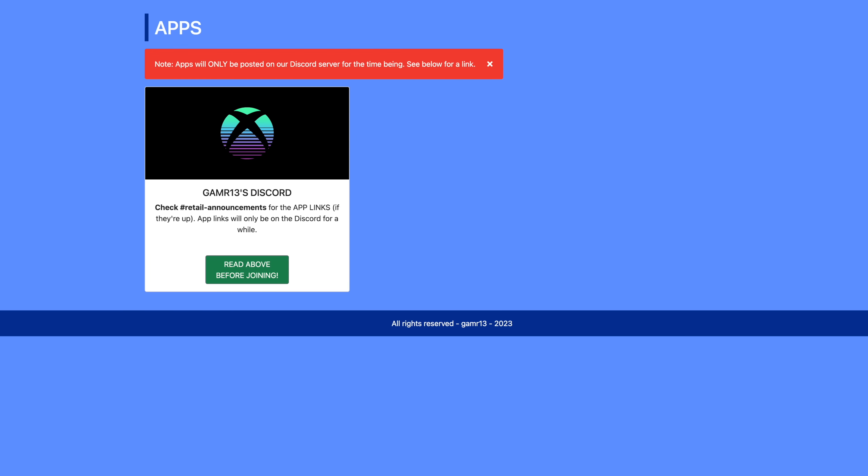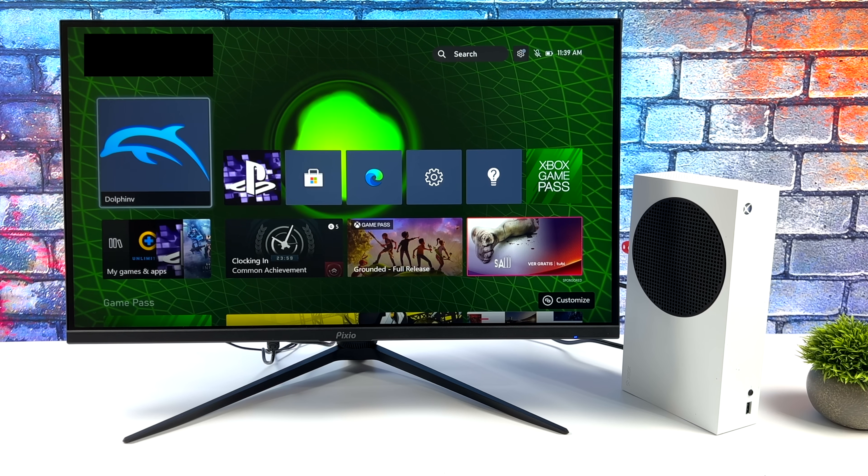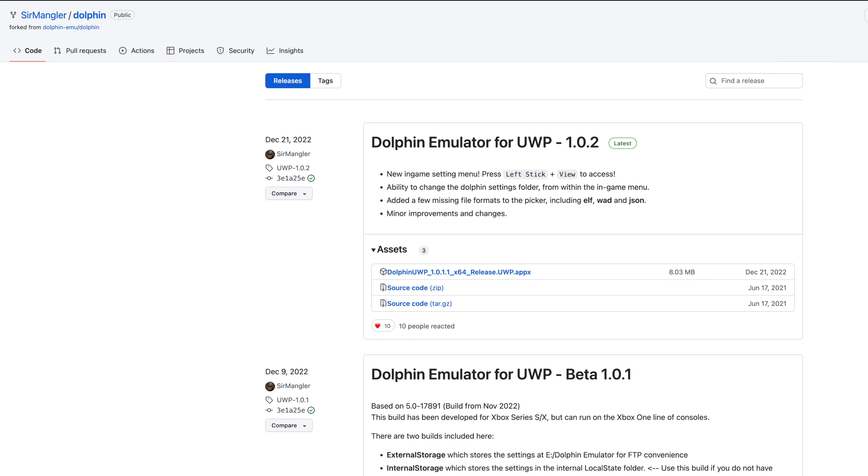I'll leave a link in the description to this GitHub page which will take you over to the Discord. You need to read through everything, but there's some great information over there. If you don't want to deal with Discord and go the retail route, you can always go with dev mode. That's really because we've got an awesome Dolphin port known as Dolphin UWP from Surmangler over on GitHub. You can download and install it via the dev mode route quite easily.